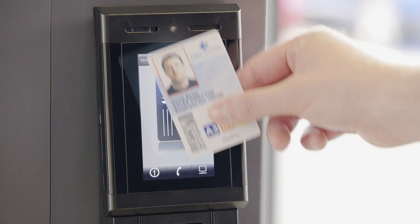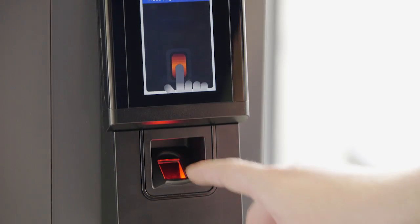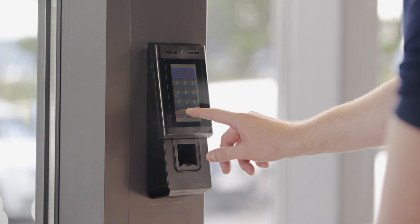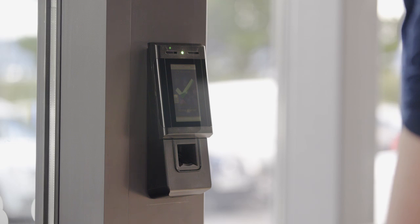Featuring a controller, advanced IP card reader and single biometric solution all in one, the Emerald TS-300F can provide multiple levels of verification including card, pin and fingerprint, or pin and fingerprint, which removes the need for a physical card while maintaining a high level of security at the door.